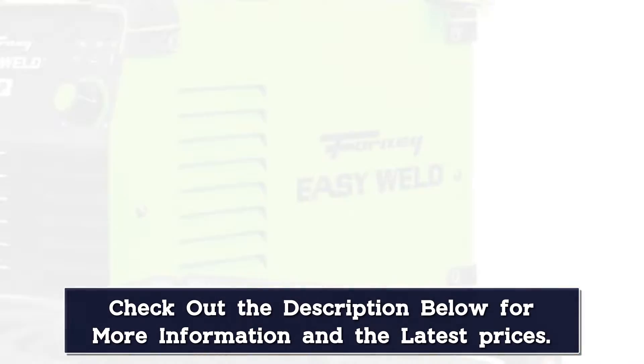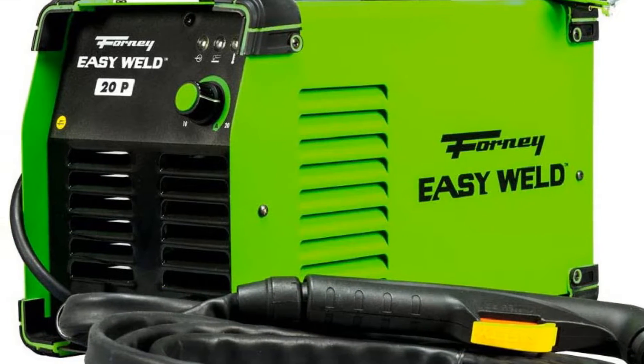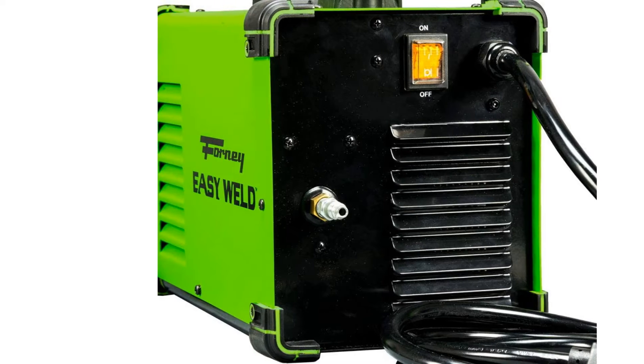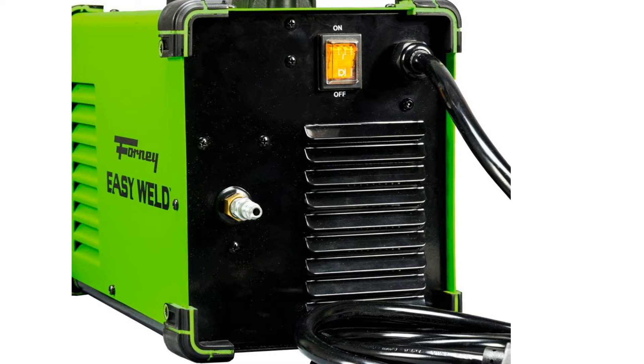This isn't as easy a machine to use, with less advanced technology, and we like a plasma cutter that has at least a 2-year warranty. We like what Forney has here, particularly the price. It will suit anyone wanting a light plasma cutter for casual work.